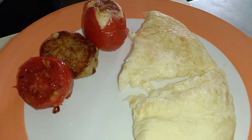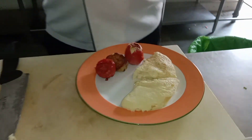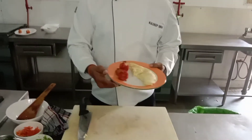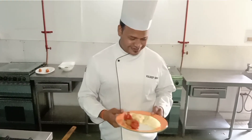So, I think it is done. Yes, sir. Any doubt? No, Chef. Cheese omelette is done, ready to serve. And you guys can enjoy it. Thank you. Thank you, Chef.